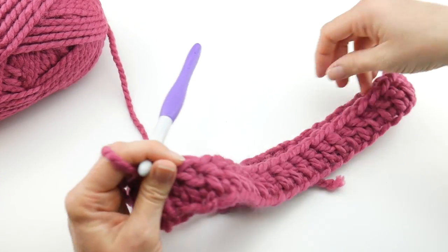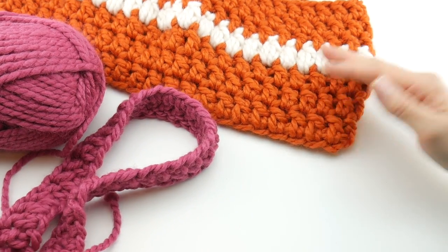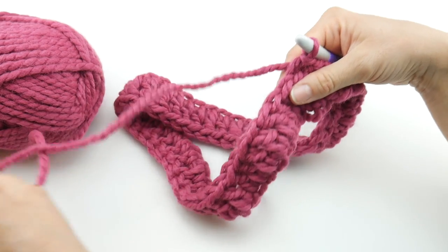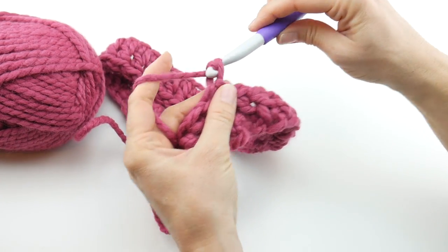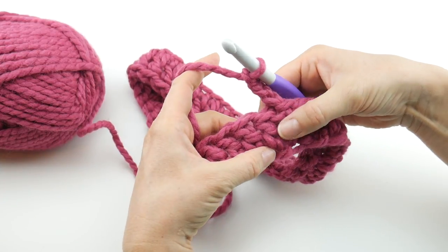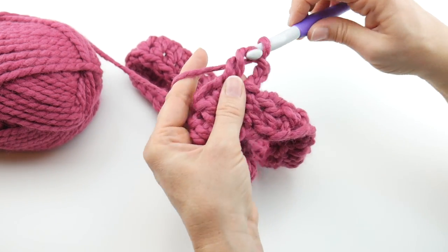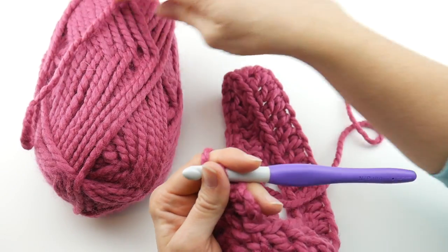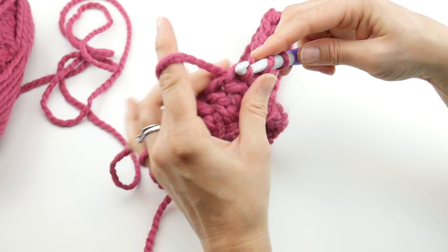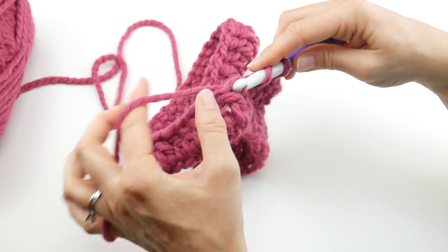Let's move on to round two. Round two is very similar to round one, but instead of working into chains we're working into stitches. Chain three — one, two, three — then locate that first double crochet stitch; there should be a loop at the top. Work a double crochet into that first stitch, then work a double crochet in every stitch all the way around.